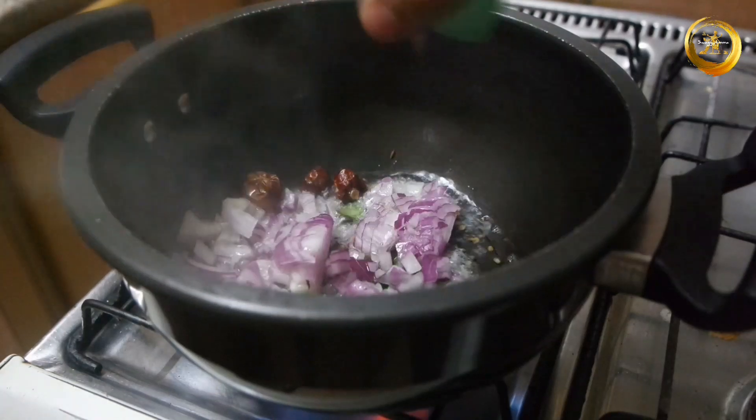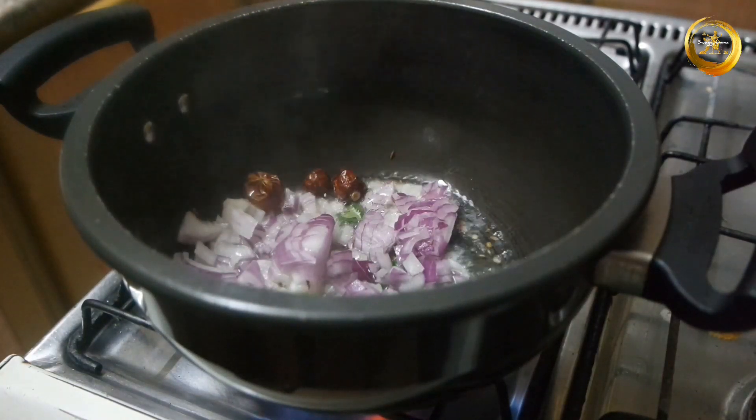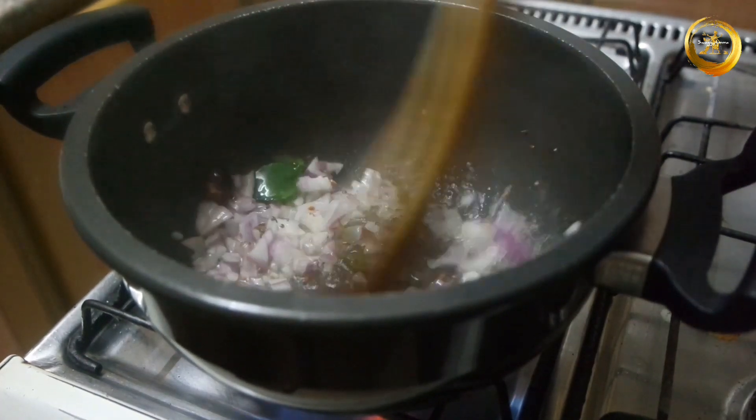Once the tempering is prepared, add one medium sized finely chopped onion into it and sauté and cook until the onions turn soft and translucent.